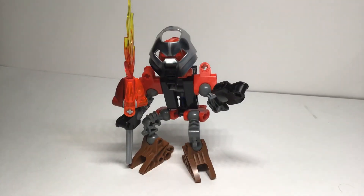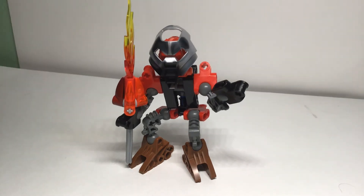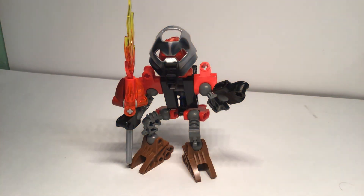So that was my custom Toa Gavakama. I do stop motions — I just don't do them as much anymore. Earlier this year I did those Transformer stop motions; those are pretty cool. But I have other things going on, like school. My birthday's in a couple of days — that's cool. I might release a birthday video.